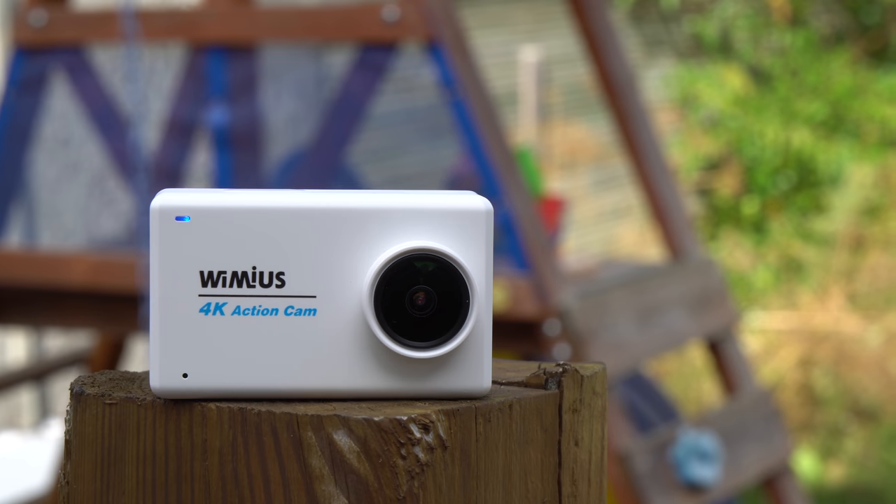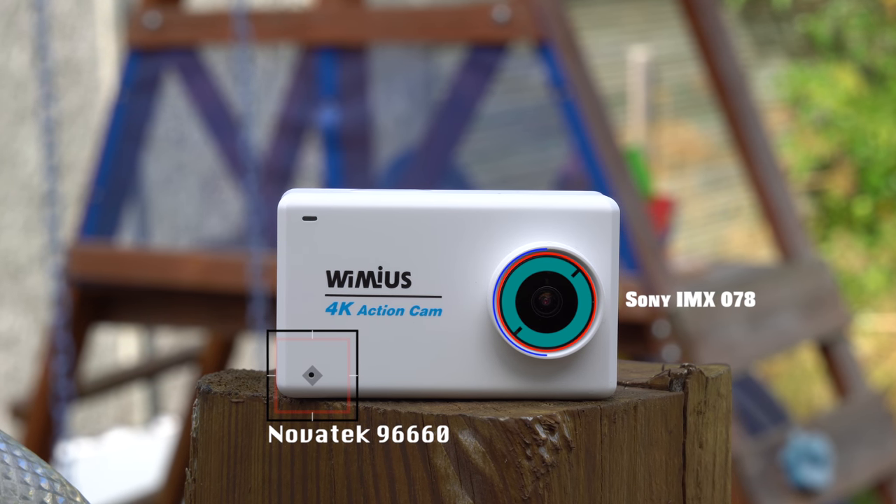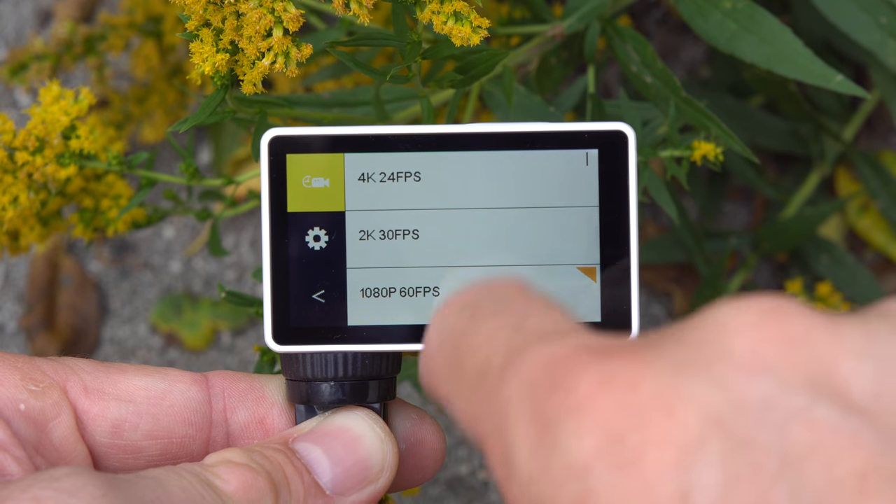For specifications, we have the Novatech 96660 CPU and the Sony IMX078 image sensor with a field of view of 170 degrees. Keep in mind that this processor doesn't support 4K recording, so even though you can select 4K at 24 frames per second, you are actually recording in 2K — that's an interpolated recording up to 4K. So this doesn't actually support true 4K recordings.